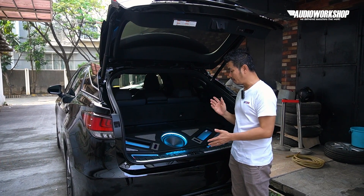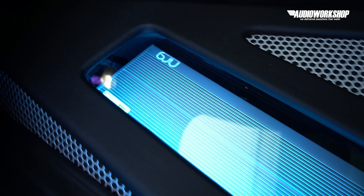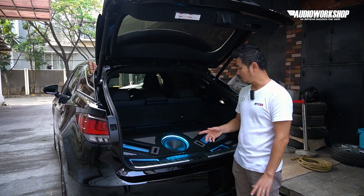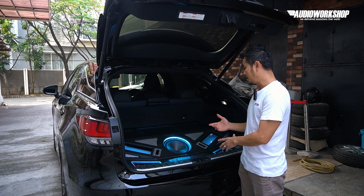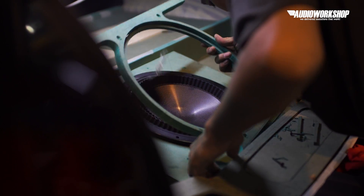Channelnya seperti itu. Di sini kita ada tambah super kapasitor dari Energy — masing-masing 100 farad. Desainnya ini mirip sama Alpine Status yang di video sebelumnya.